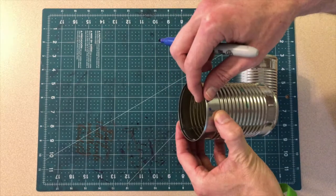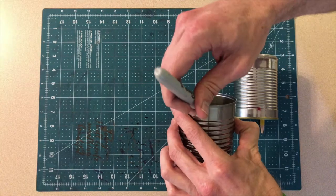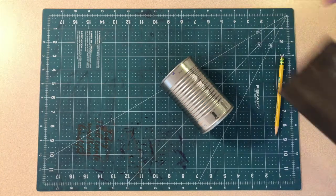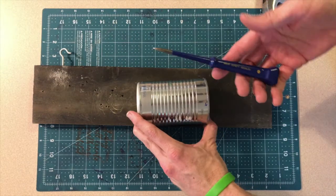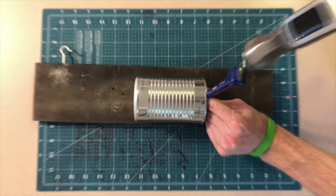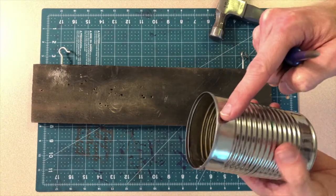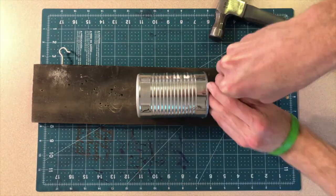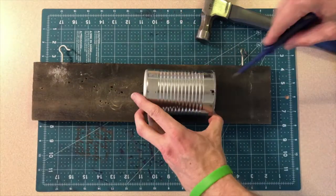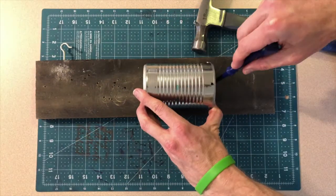I'm going to mark the cans on each side, kind of marking a quarter of the circle that goes around the can — so north, south, east, west — and I'm going to punch some holes. I recommend using your awl here, lining it up with the marks you've already made in your can. Go ahead and tap that down with your hammer and you're going to make a hole on each side of the can — four holes all the way around, representing each quarter of the circle. I'm using a piece of wood underneath so I don't damage my table.